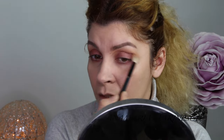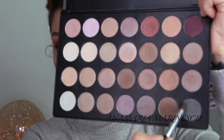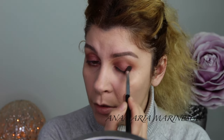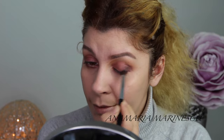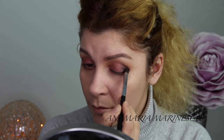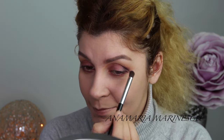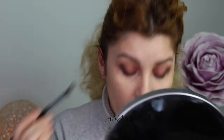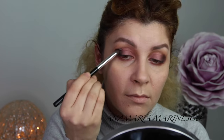From the same palette I am using dark blue with some black shadow on the corner of the lid, and I will blend this out carefully, because with dark colors you know it's difficult to not mess up the look.